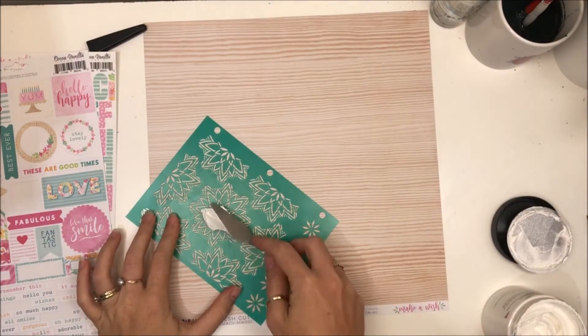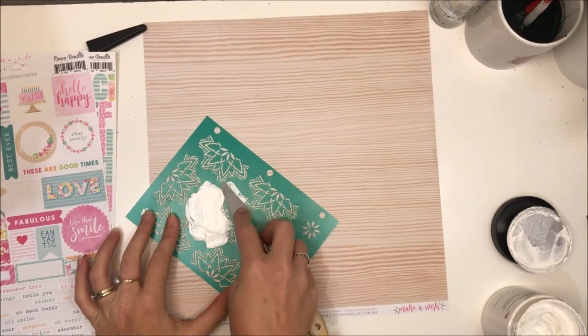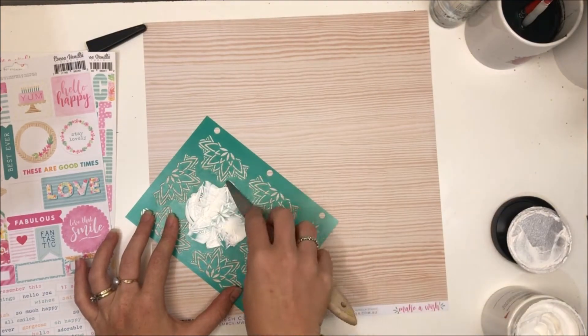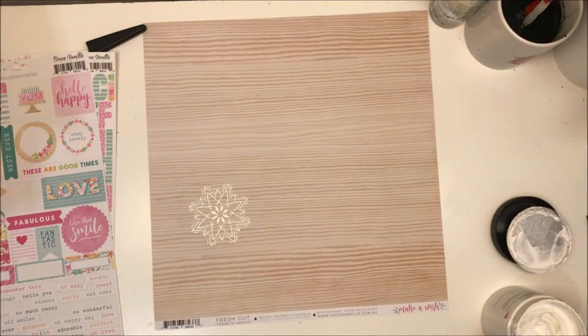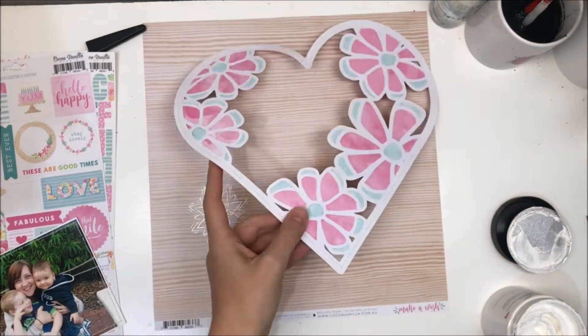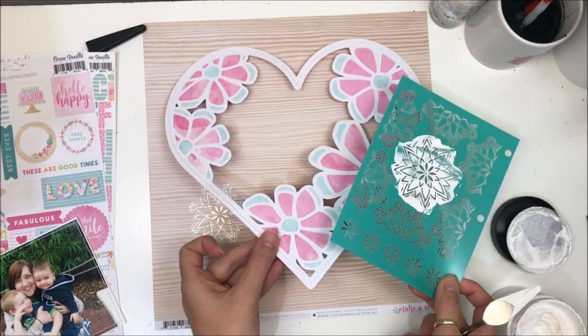I'm going to use this wood grain paper — from the Make-A-Wish collection — as my background. I wanted to add a little bit of texture, so I'm using some modeling paste and this Vicky Bruton stencil, just stenciling on in a couple of places where I want that modeling paste.